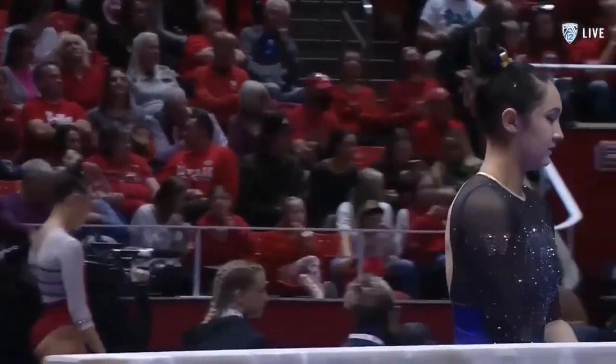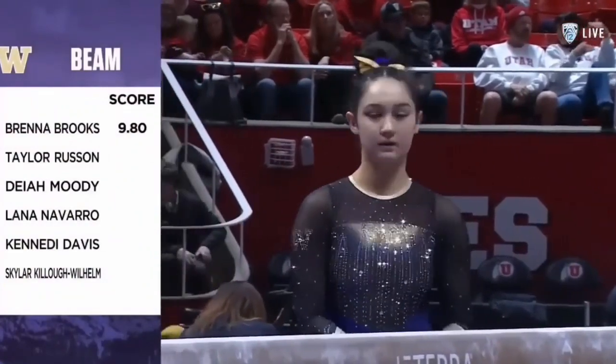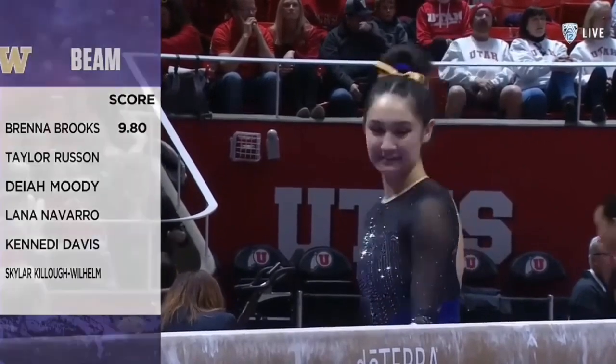They have this six-pack of seniors that are phenomenal. Dine-Aid for Brooks. Taylor Russon.